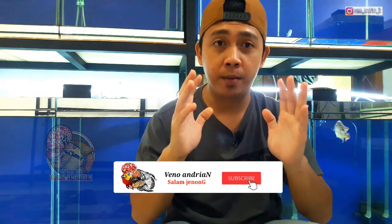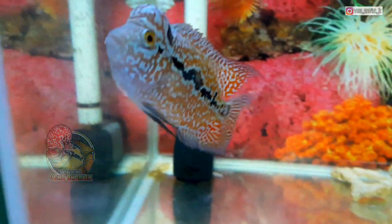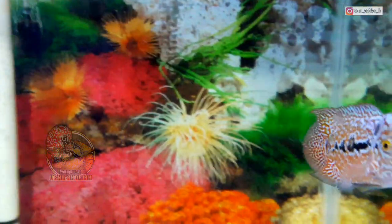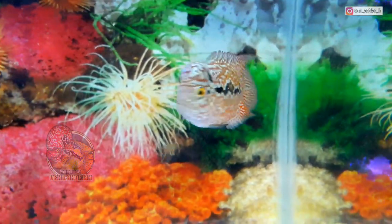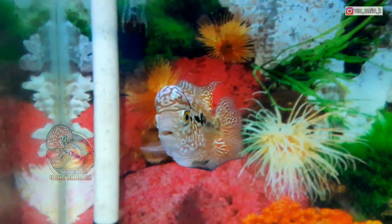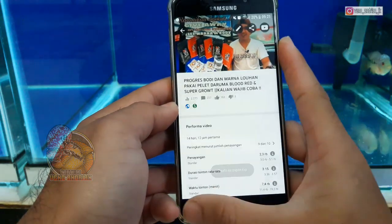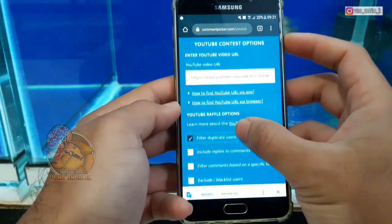Sekarang saatnya langsung saja undi untuk pemenang giveaway dari saya. Ini ada total 6 orang pemenang. Nanti saya akan undi menggunakan random comment picker, jadi undian pemenang ini saya acak langsung menggunakan random comment picker, tidak ada edit-edit. Buat teman-teman yang belum beruntung di giveaway kali ini, jangan berkecil hati ya bosku. Semoga ke depan saya akan berikan giveaway lagi. Yuk, kita langsung saja undi. Ini saya sudah masuk di salah satu videonya, kita copy linknya terlebih dahulu, lalu kita pindahkan di random comment picker.